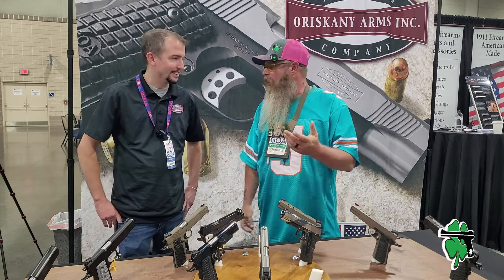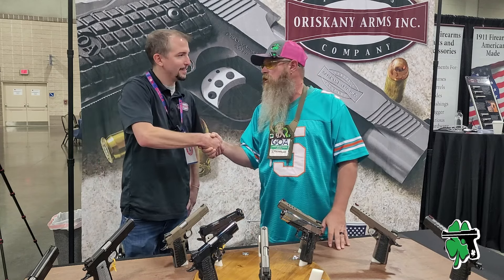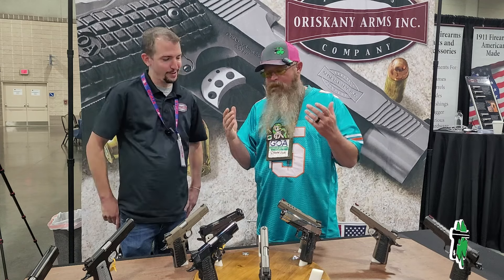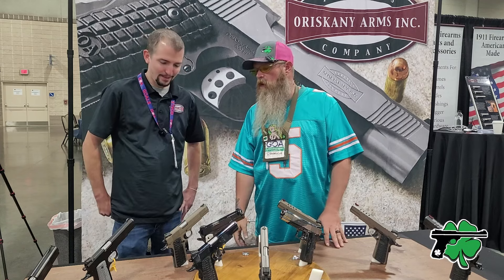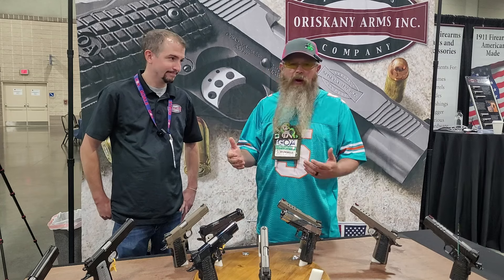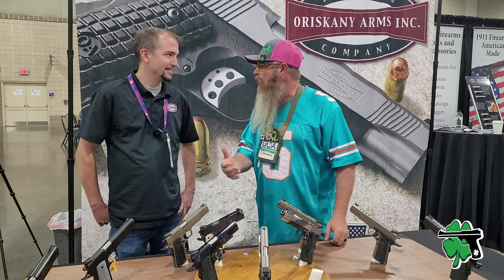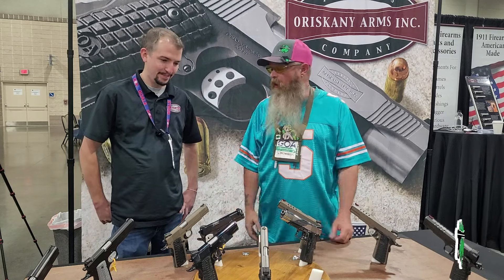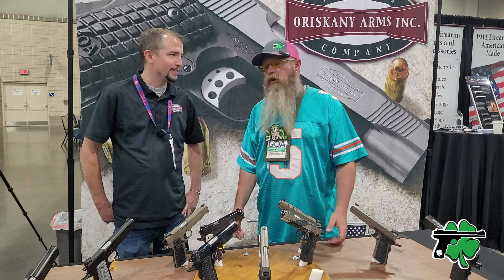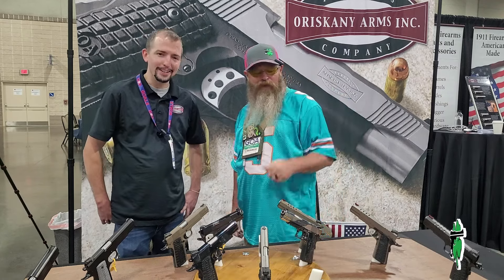People here at the show can check them out. Well Nick, thanks for spending a couple of minutes with us. Thank you for coming over. They're beautiful — I love it. Beautiful 1911s, and they should be. The 1911 — classic firearm, two World Wars, baby. With something that's been around that long, you want to pay homage to it, and I think you guys are doing a great job. So that's going to do it from GOA — we'll catch you later.